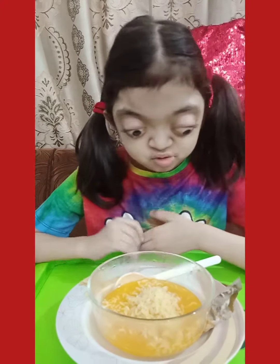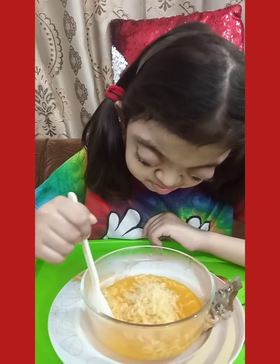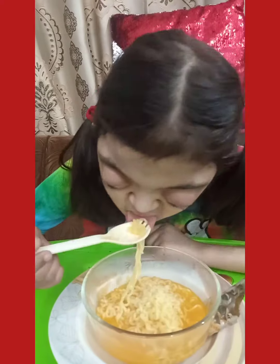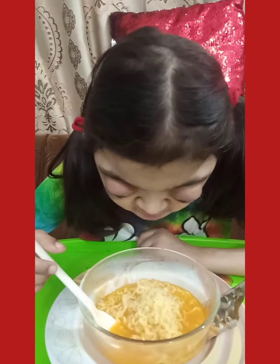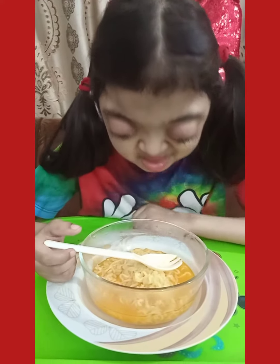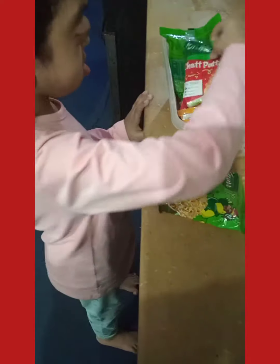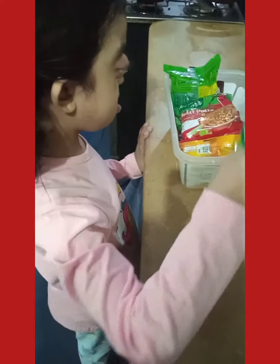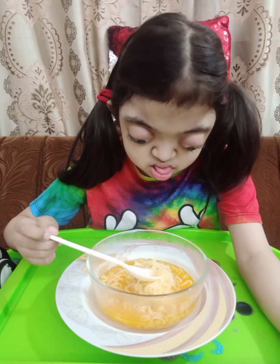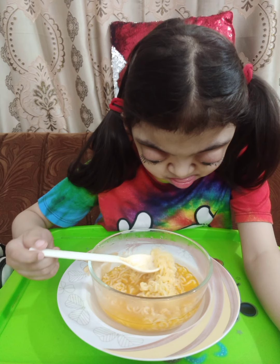Now I will make noodles with a little bit more salad. I'll see you next time.